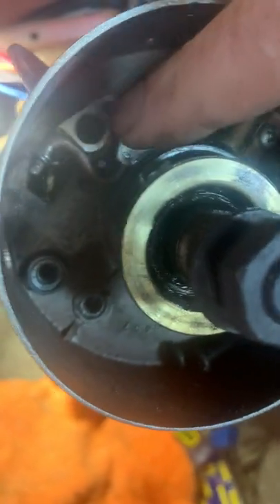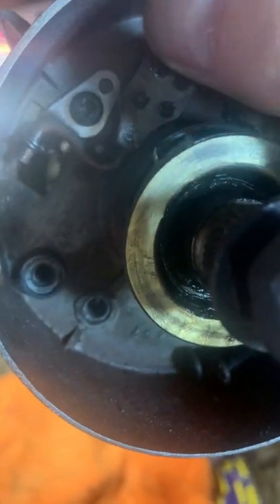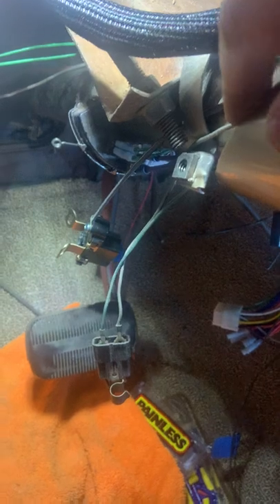That hooks up to, on the inside of your steering column — you have to take your steering wheel off — this little mechanism here. You can see this is what operates when your turn signal arm goes up and down, left to right. It operates that little mechanism there and goes down through that cable.